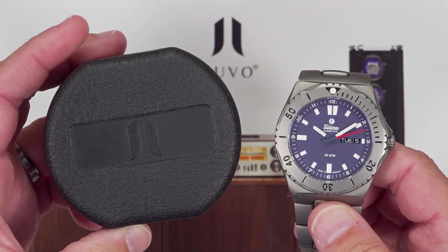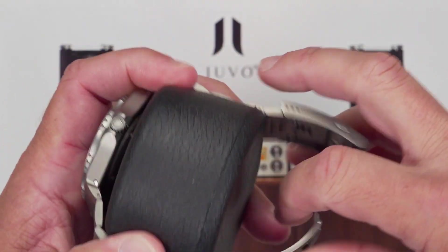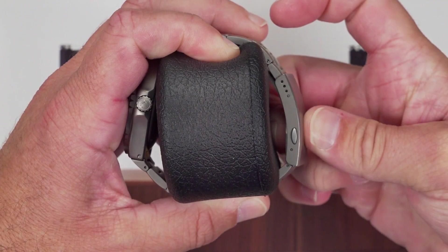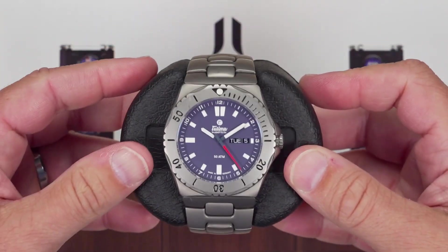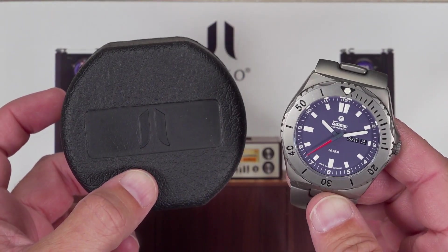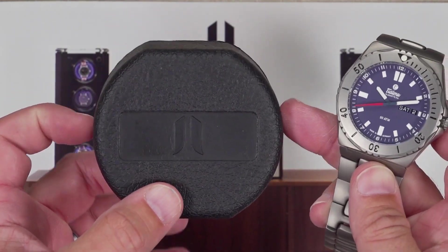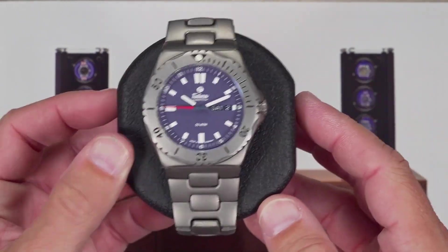If you have a watch with a metal bracelet, as you put it on the pillow, squeeze the pillow allowing you to securely fasten the buckle. Center the watch and make sure it's secure before placing it in the watch winder. If your watch has a long bracelet or strap that's too loose with the pillow in this orientation, simply turn it 90 degrees and fasten this way.